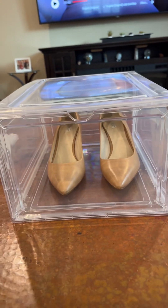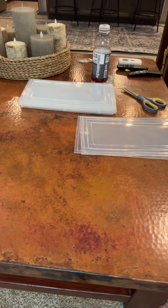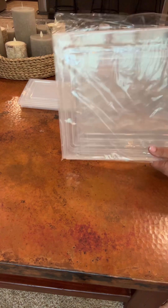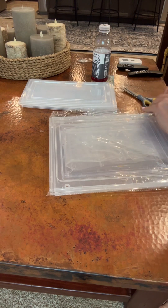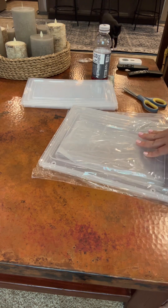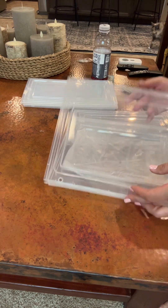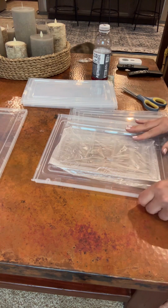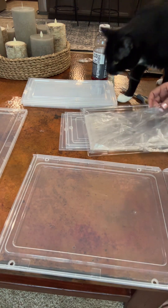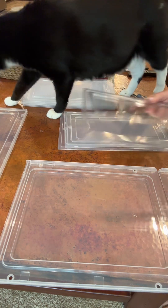Let me show you how this goes together. Your box comes with the little sides, and then you're going to have a pack like this inside your box. Inside this pack you have the top and bottom, and then you have these little connectors that you put inside the little holes to connect them. Then you have the little front door.